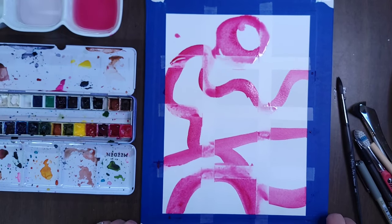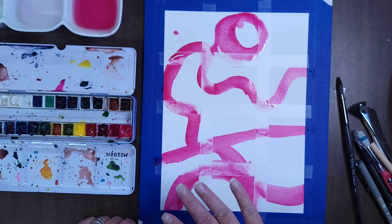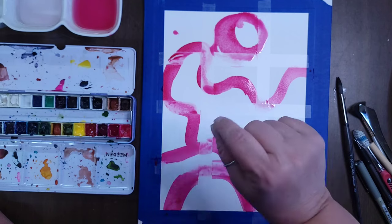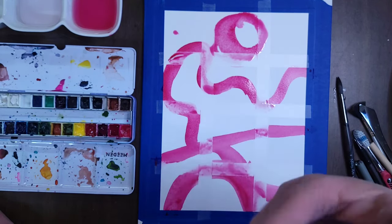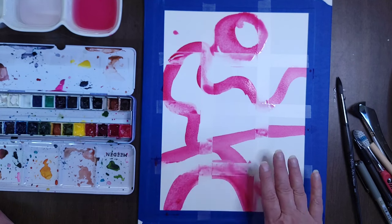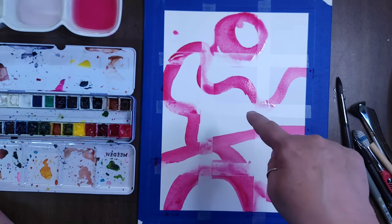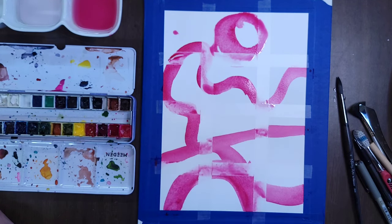We do want to keep in mind to leave some white space so we're not filling up absolutely everything — that white space can be valuable and gives us contrast. Before I do anything else, I'm going to let this dry. You could go straight in with your other color and let them merge and mingle, but I'm seeing them separate in my mind's eye. I'm going to blow dry it — I'll be right back in just a minute.